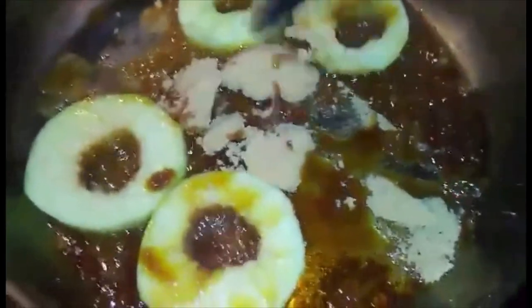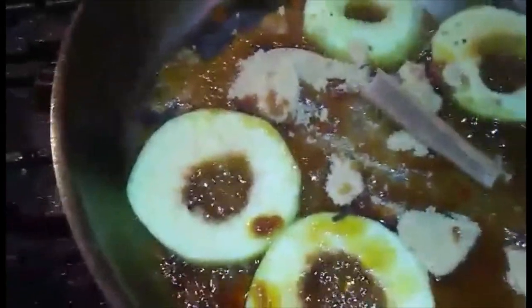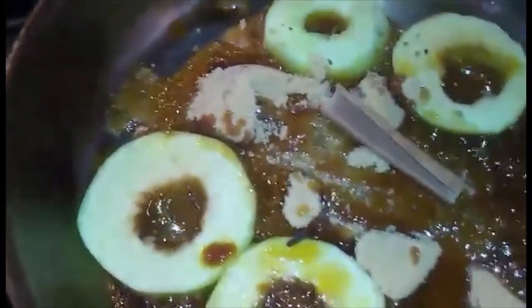Now we're going to add the rest of the ingredients: the remainder of the brown sugar, cinnamon, a little bit of cloves, whole cloves. I didn't have star anise so I'm just using the seeds — you still want that flavor.